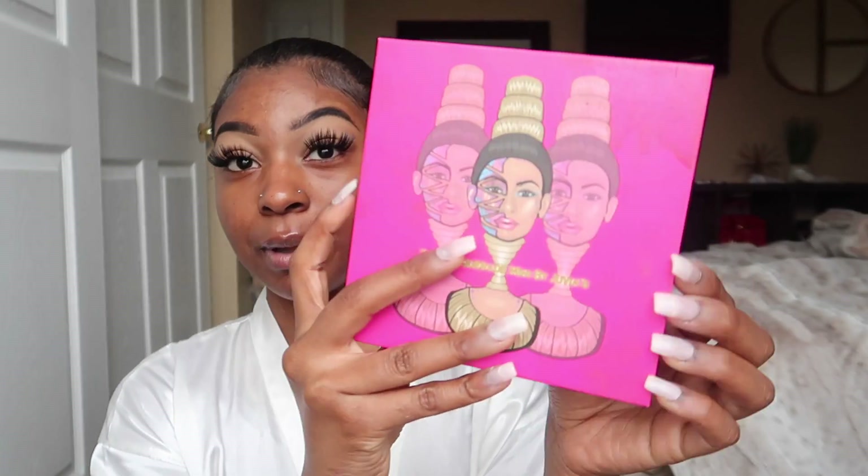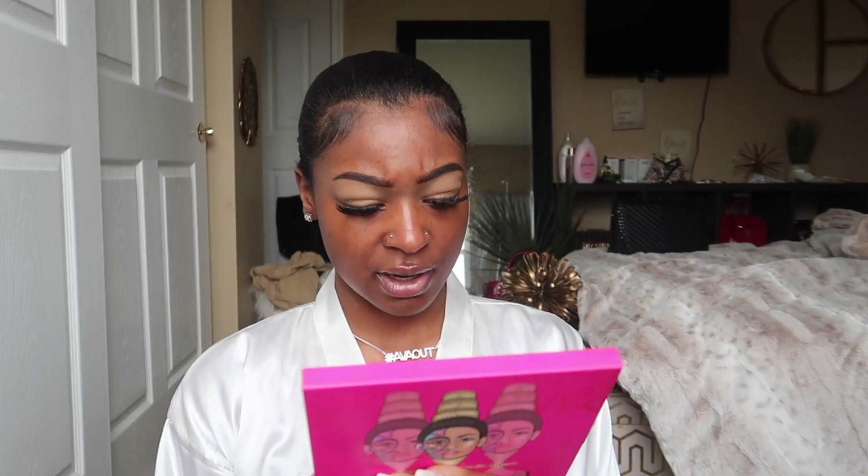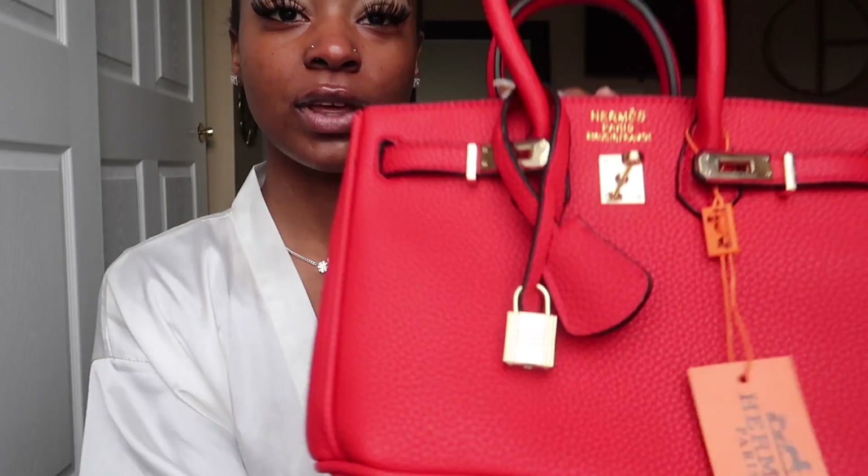I'm going to use my Juvia's Place palette — not Julius, Juvia's. In the color Burkina. You can't even see it but it's right here because it's close to Burkin. Big Birkin Bag — anyway, my Juvia's Place palette.